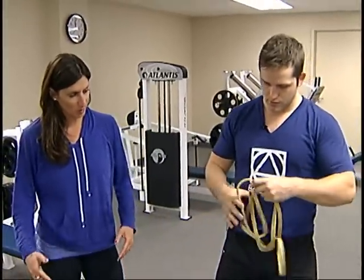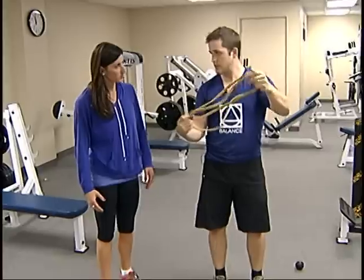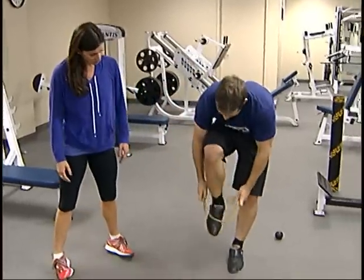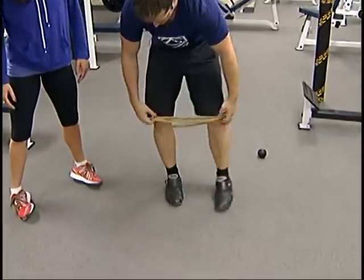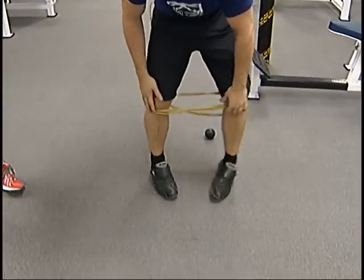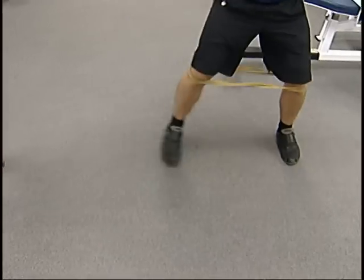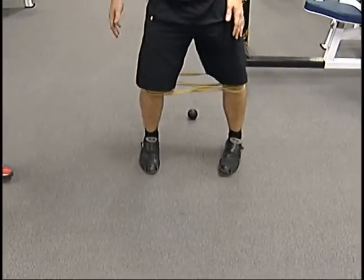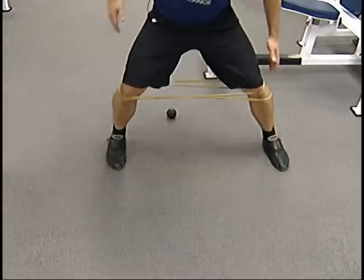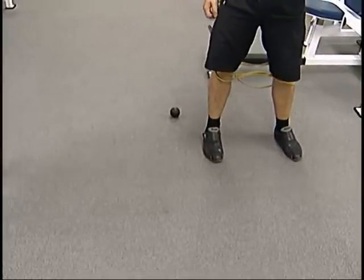So what should people do if they notice they're weak in that area? What we'll do is grab one of these bands and wrap it around the legs, and you're just going to sidestep like this. That's going to start to activate the glutes before you exercise — just a simple little activation to get those glutes going and firing.